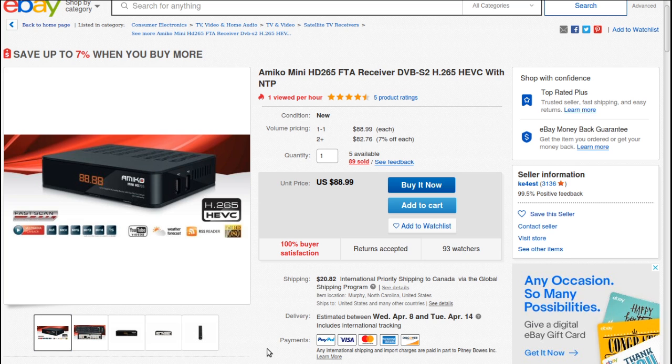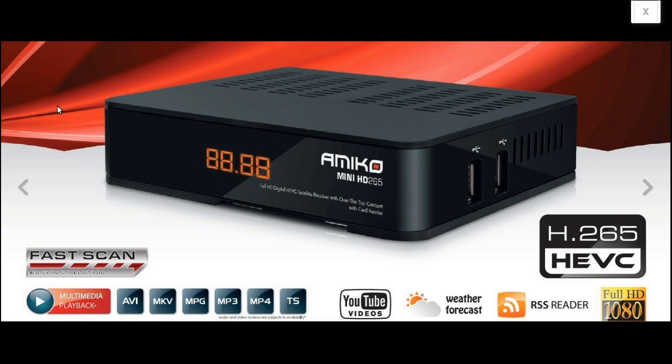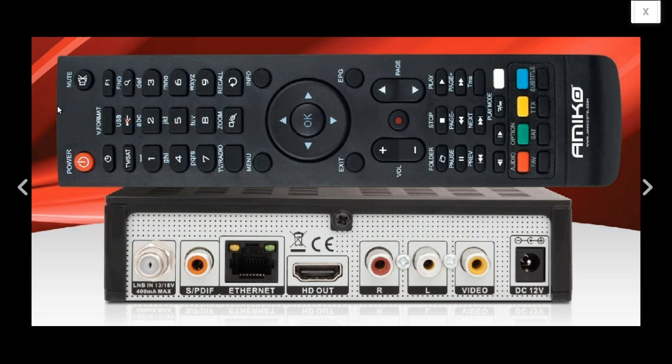I own an Amico receiver and I'm friends with KE4EST Michael, who is a satellite TV hobbyist. I tend to recommend it for someone just getting into the hobby because it's easy to use and easy to set up. It also has H.265, and I can see more channels moving to H.265 in the future. My Amico receiver was also great for tuning my dish before I bought a meter — the tuner's sensitivity was excellent. I used it climbing a ladder adjusting the skew on my C-band dish to get a weak signal without a satellite meter.